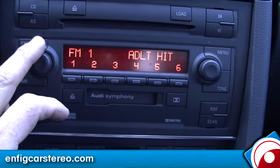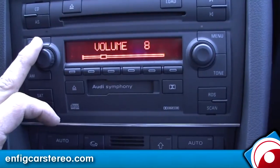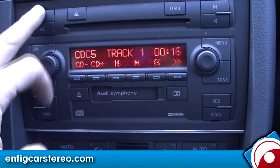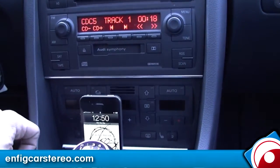You have your FM like normal, you've got your FM, your AM. We actually kept the satellite in this thing. And then when you hit the CD button, you've got your disc changer, and when you hit CD again, iPod comes on.